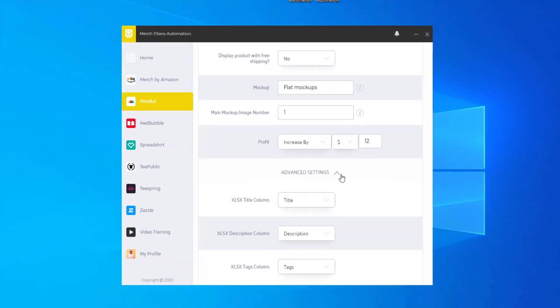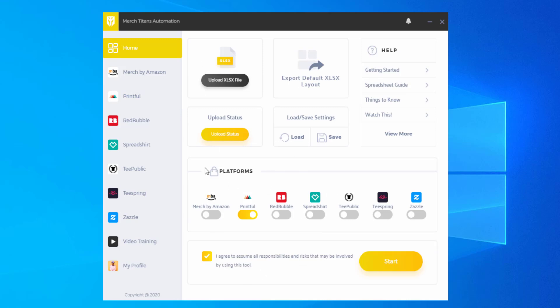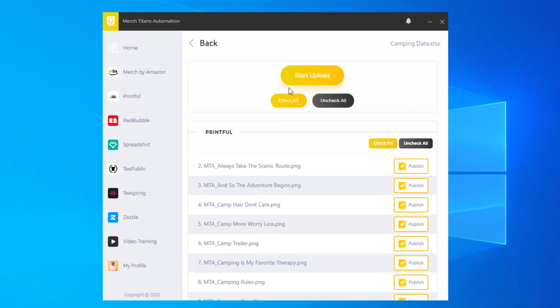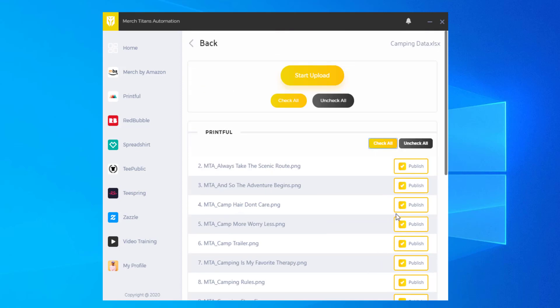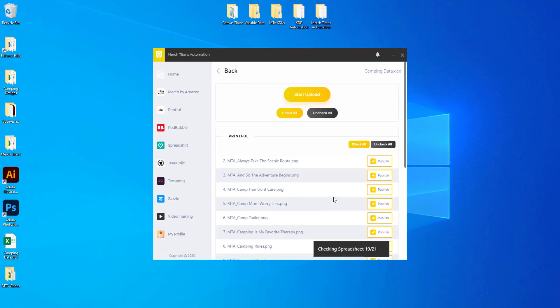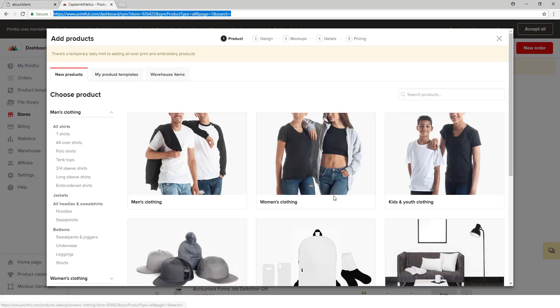Everything looks good. I'll hit the up arrow and go back to the home page. Now I can go ahead and start the app — Printful is selected. When I click Start, you'll see the start page showing our spreadsheet name. You can check all or uncheck all for the entire list of products. Maybe you only want to upload the first five — you could select those five and click Start. In this case we want all, so I'll check all and click Start Upload. The app will launch Chromium, open Printful, go to our store URL, and begin uploading.